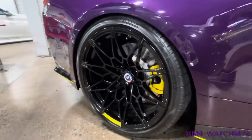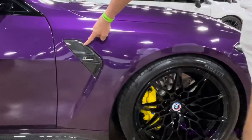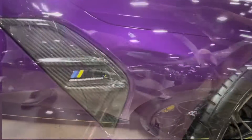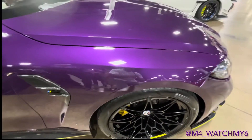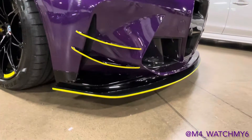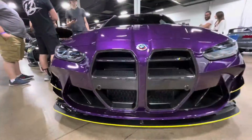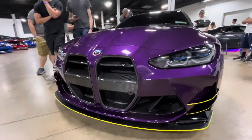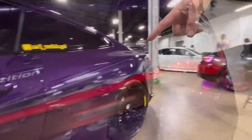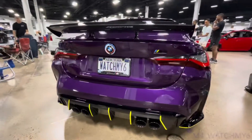I coated the brakes yellow to be different — they were originally blue. I also put yellow in the M4 badge. I got the IND carbon fiber piece for the front. My wrap guy suggested pinstriping to make the front lip pop more, and I liked it so much I had him do the rest of the car — he replaced the red on the M4 and accented everything in yellow.